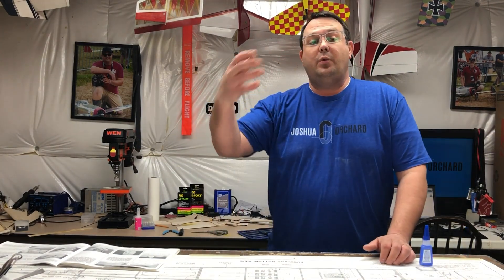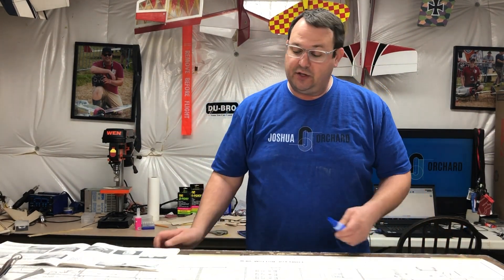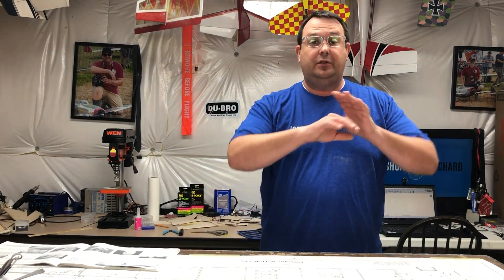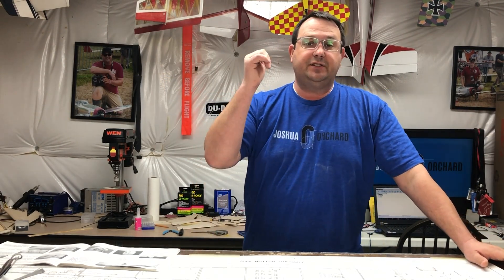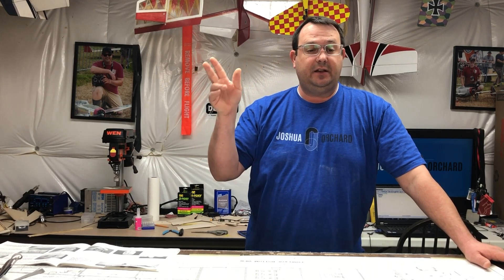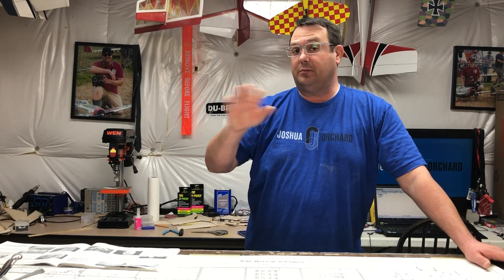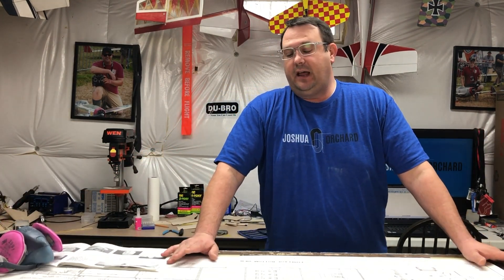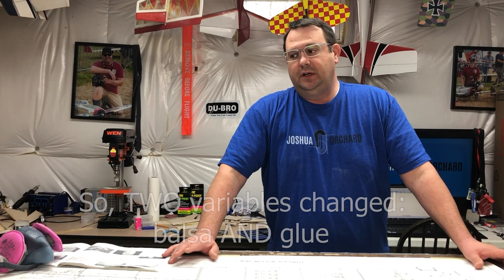Then I went to build the Balsa USA Smoothie and said I'm going to knock out every variable. It's a new kit from a different supplier in a different state, and I'm going to use my normal CA. I built that entire airplane recently without a mask, using my normal Loctite CA glue, and have not had a single issue.